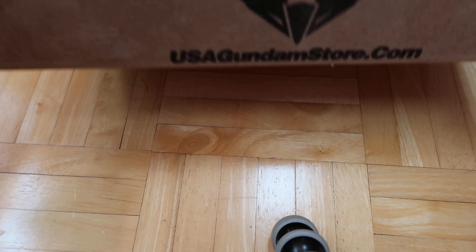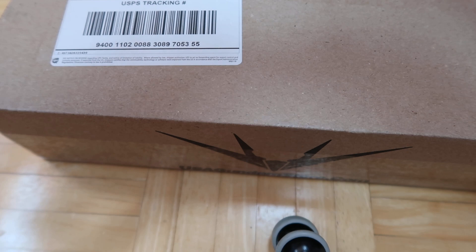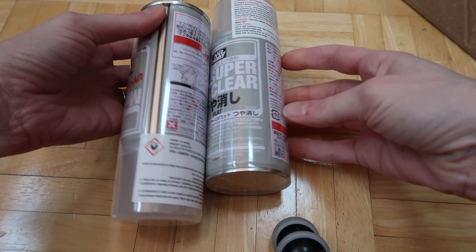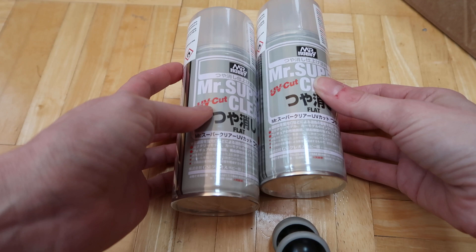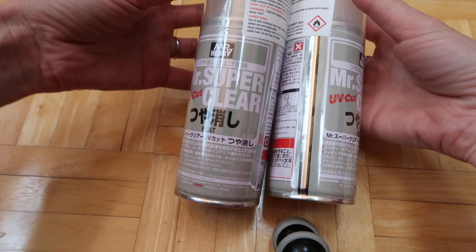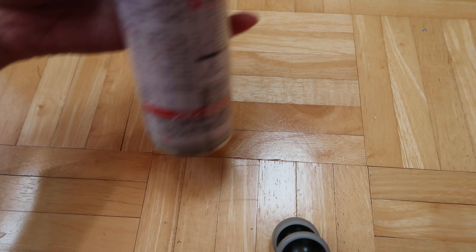This one is from usagondamstore.com, so I'm gonna open that up and take a look. In here I have two Mr. Super Clear UV cut. These are basically spray sealants that I use to spray my custom dolls that I make. You use it to seal the face up and the soft pastels.